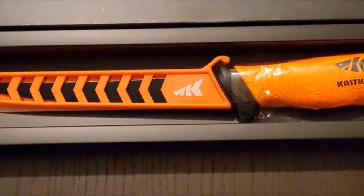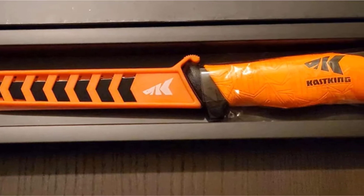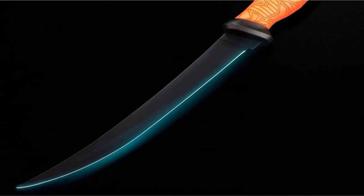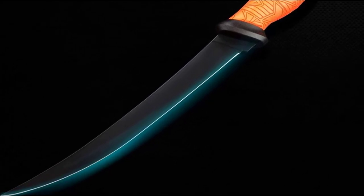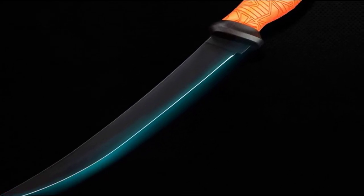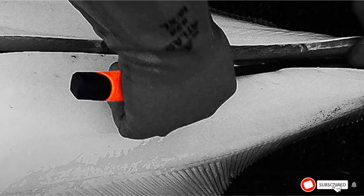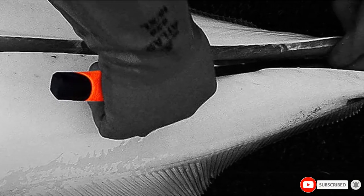It may not be the best fishing fillet knife if you're looking for one for smaller freshwater fish. Cast King knives are built for the outdoors, and this one comes with a durable, lightweight sheath that has open slots to allow water to drain through. The black sheath is also designed to lock in place for increased safety when the knife is stowed.